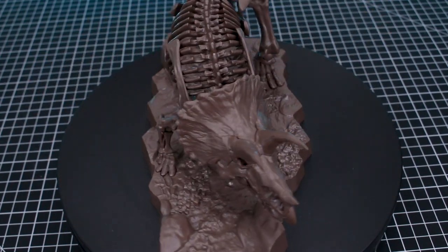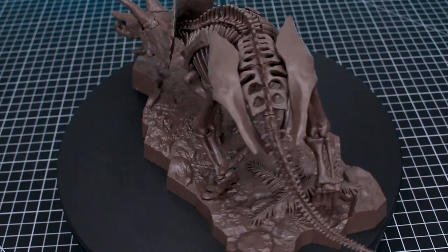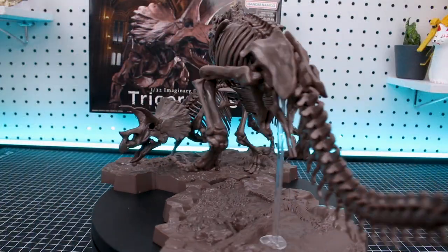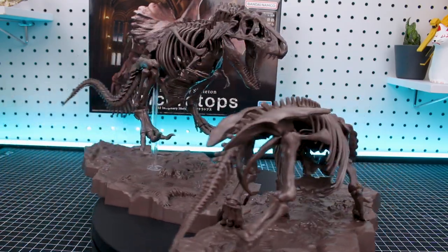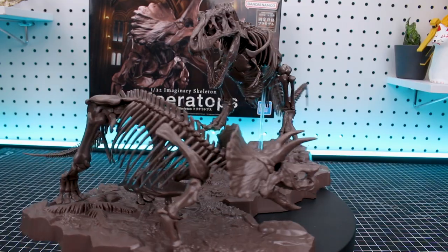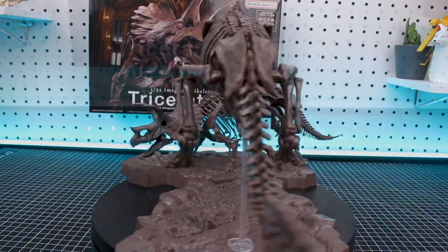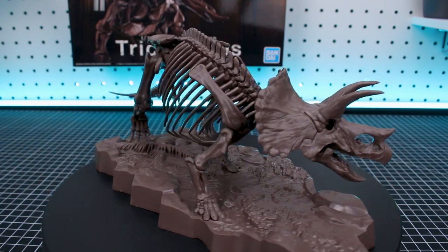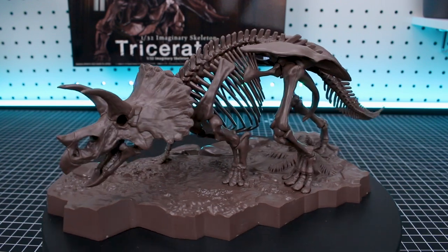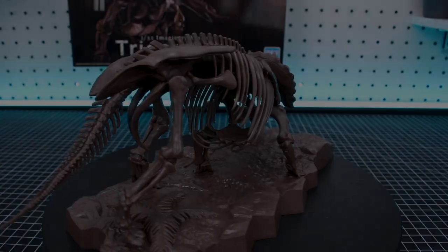Let me know your thoughts down in the comment section — what you think might be next in the line, or just what you'd personally like to see. I think this line is very fun. It's not for everyone maybe, but if you're a dinosaur fan and you want something cool, different, and unique to build, it's certainly a lot of fun. If you're interested, you can check the kits out from USA Gundam Store — the link will be down in the video description as always. Thank you so much for checking out the video today. If you'd like to like and/or subscribe, that would be greatly appreciated. Until next time, hope you're having a great day — I'll see you later, bye guys.